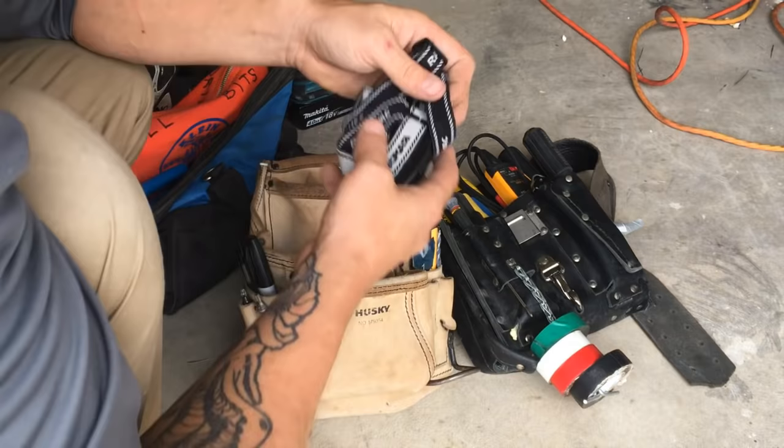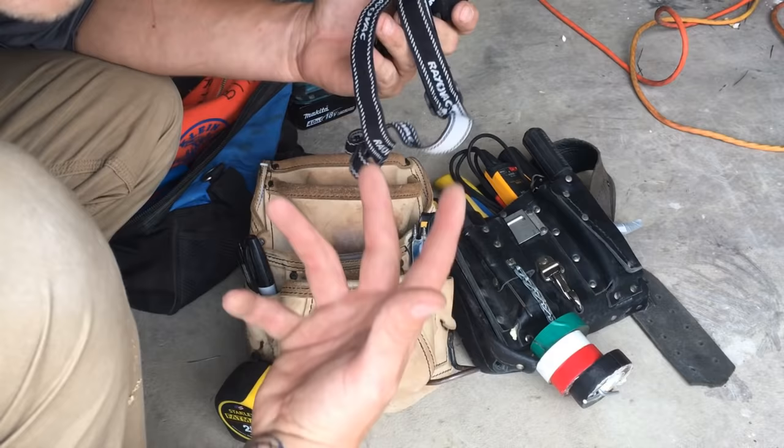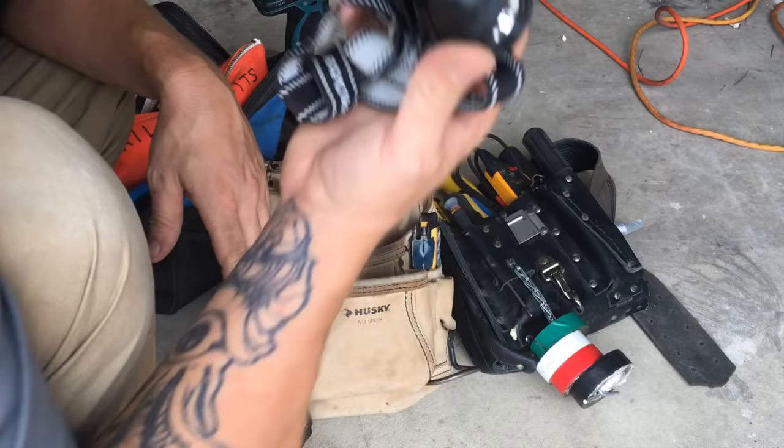A headlamp is essential. Electricians work often in really dark environments, so having a surplus of flashlights around is a very good idea. Definitely use one on your head so that while you're working you can be hands-free and still have light in front of you.